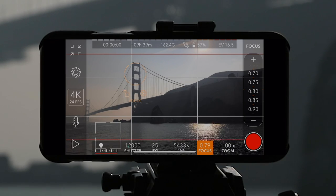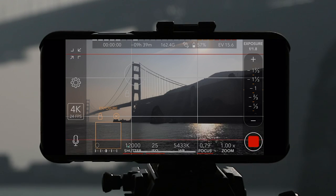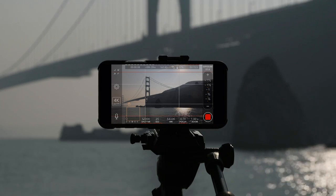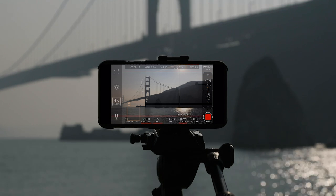Once again I'm going to make sure my exposure is good and then lock it — you can lock the exposure as well, which is awesome. Then I'm going to hit record. Right now I'm recording in 4K at 24 frames per second and I'm shooting on the Joby GorillaPod Video Pro.